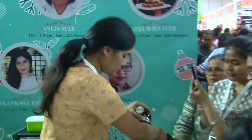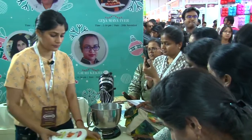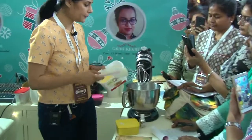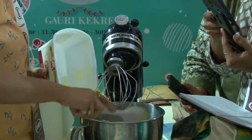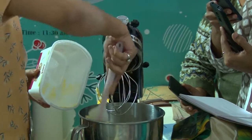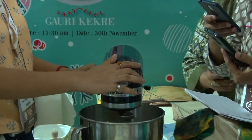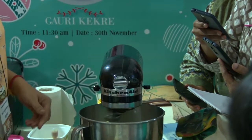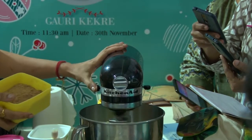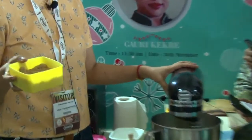So we will start now. We start with the basic process of creaming the butter and the sugar together. This is 250 grams of butter — it has to be room temperature. So we will just cream the butter first. I am using what you get at Arif — Mawana one brown sugar.